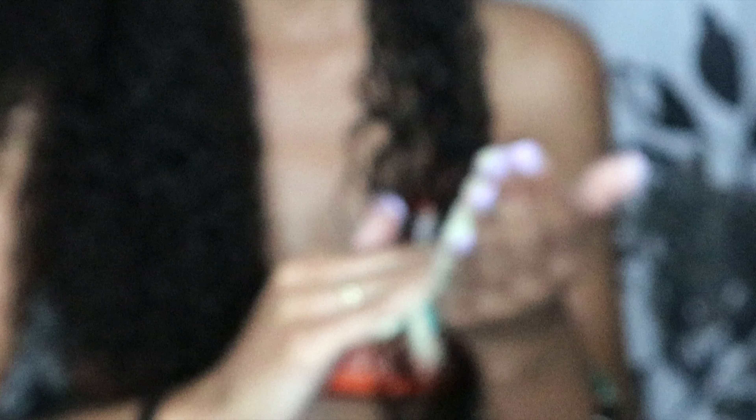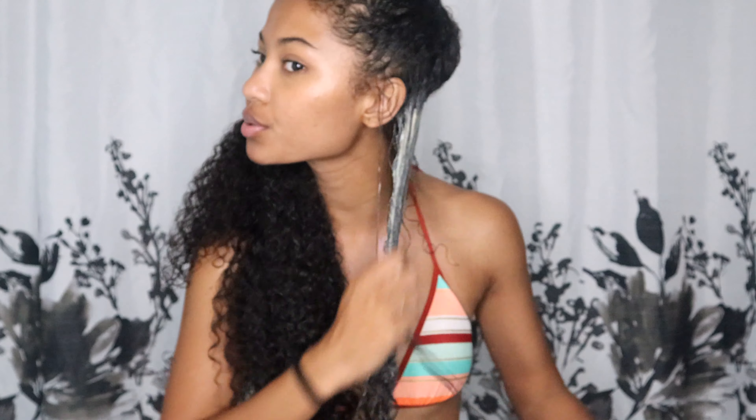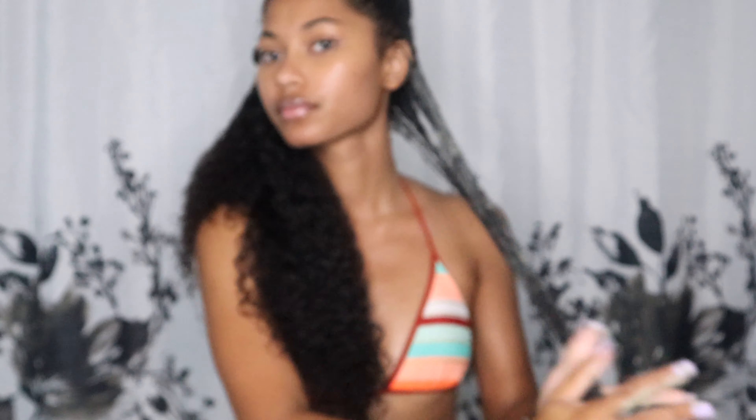I'm gonna take a small little piece like this — maybe a little bit more like this — to apply the mask and move this to the side. This is how it looks. I had one job and I dropped some on the floor. I'm just gonna start from the roots and work my way down.